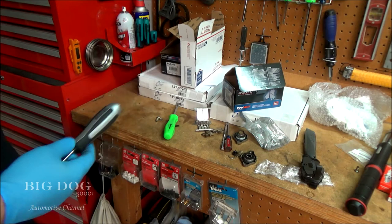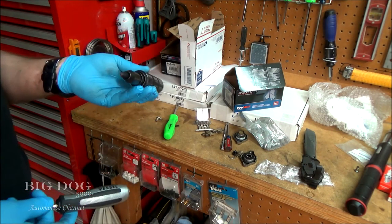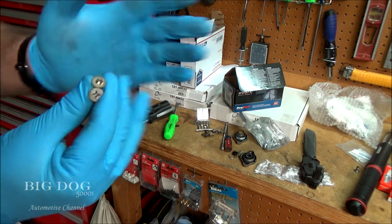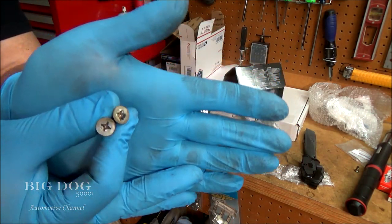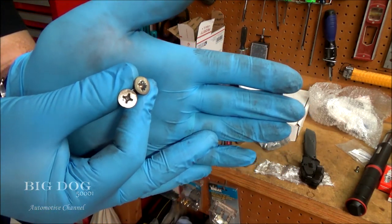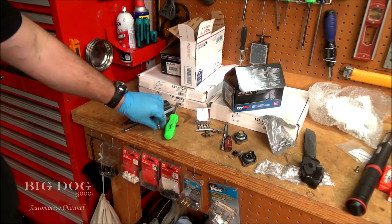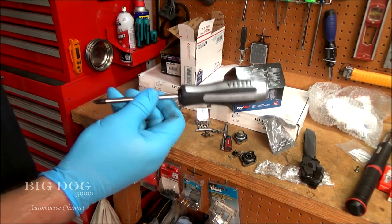I hope you enjoyed this demonstration of the Vessel impact screwdriver compared to the standard Lyle one. As you saw, the Vessel worked a lot better. You can see the difference in the screws — one's damaged and can't be reused, and the other one can be reused. That's why I have to keep these packs of rotor screws around, because I'm normally damaging them. But this thing does a lot better job getting them out.